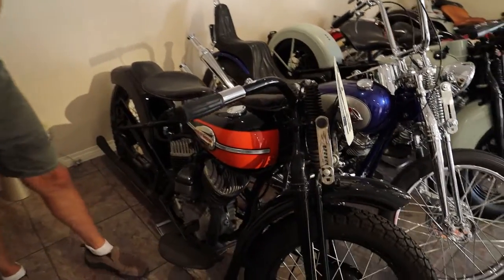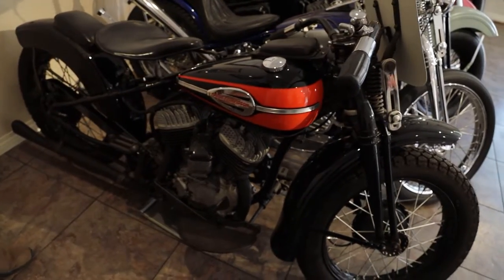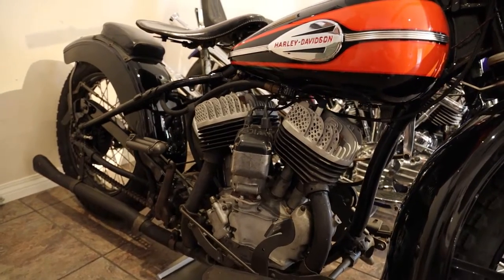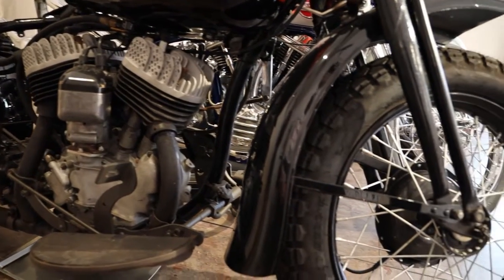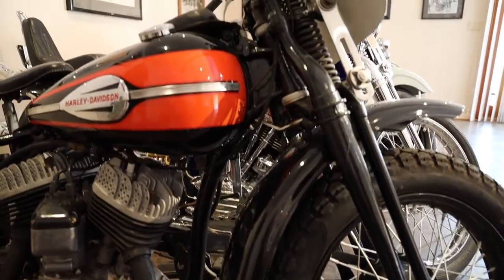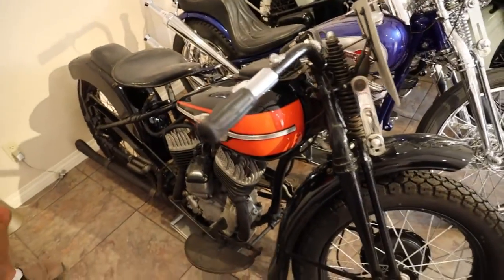This is a 1941 Harley-Davidson WLDR. This motorcycle was restored by my very good friend David Serafan and it's completely redone. As you can see, it's set up as a racer, but it is set up so that if you want to put a generator on it, you can go ahead and put a headlight and taillight on it and use it as a street bike as well. This is a very fast little 45 and it'd be a lot of fun to own.